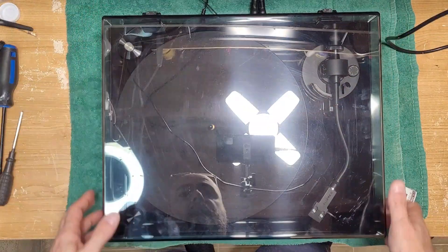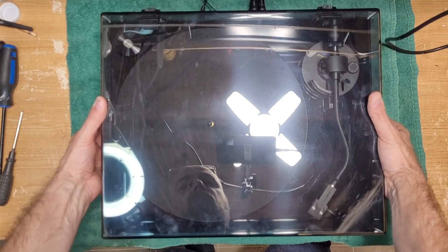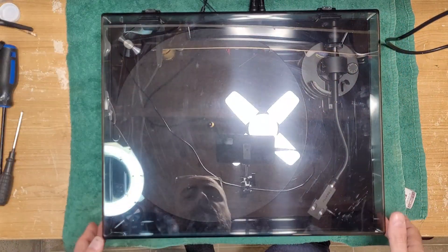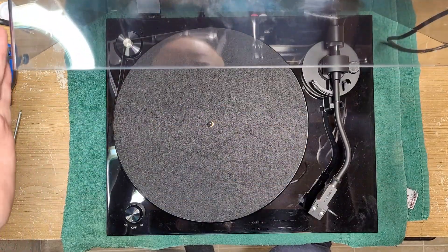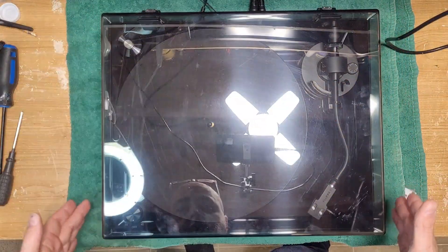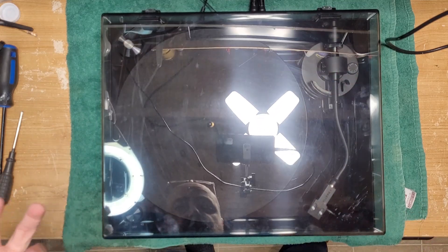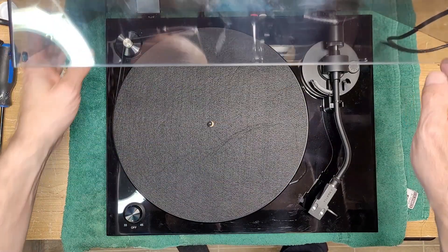Just from the look of it, what I've been able to see so far, it feels well built. Just lifting the cover, the hinges are super smooth, very strong, and it has a nice solid thunk when it closes. That's just feel as far as the design of the table.